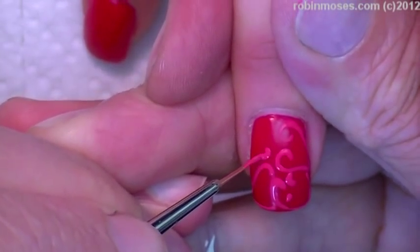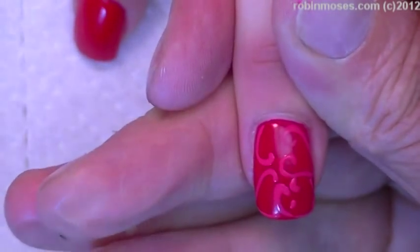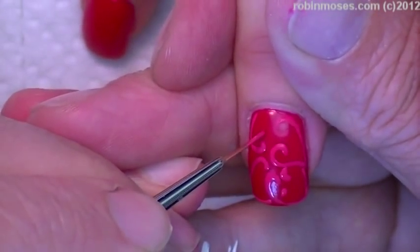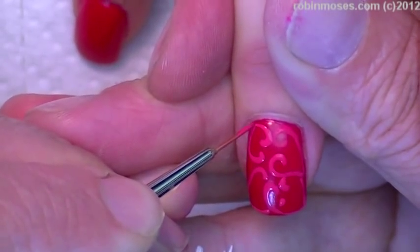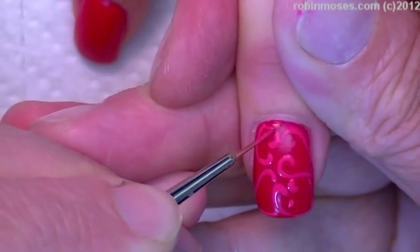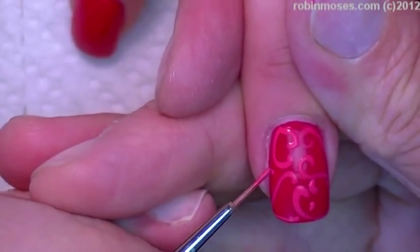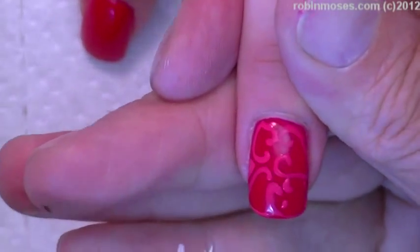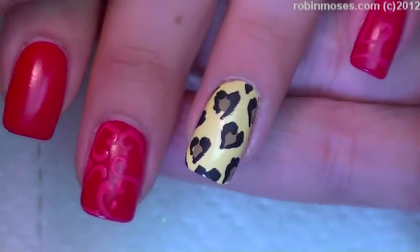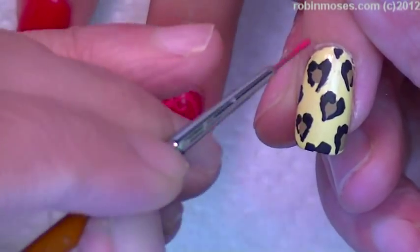I'll put this in my hot nails playlist, but I will also put it in my Valentine's Day playlist, in case you guys want to design for Valentine's Day. These would even be cute for a birthday or any kind of special occasion nails. They look really cute. They're really girly. I like them a lot. I might even outline these in little hearts — wouldn't that be cute, just to have one outlined?